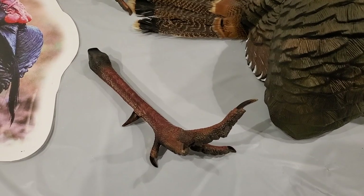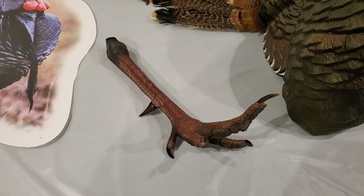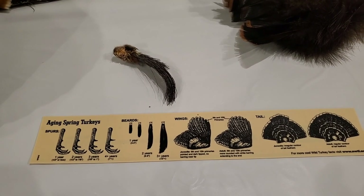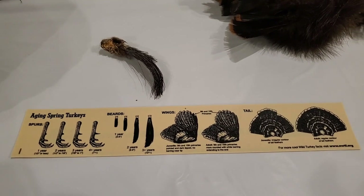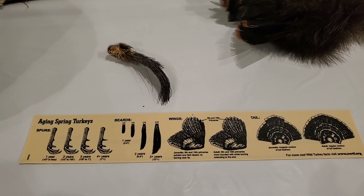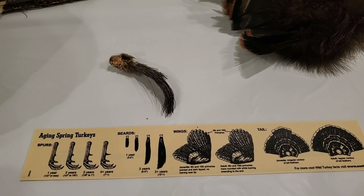An adult gobbler or tom turkey will have a sharp and bony spur, but on a jake they'll be short and rounded. Jakes have beards less than three inches long, while a tom turkey will have a long beard. But don't be fooled — a hen, which is a female turkey, can have spurs or a small short beard. And did you know that a young female turkey is called a jenny?